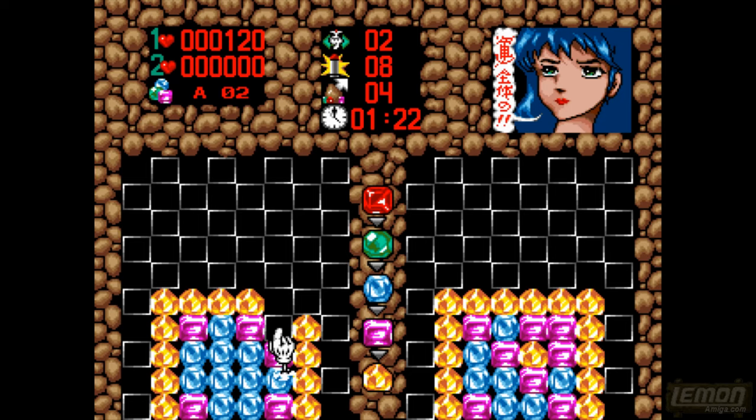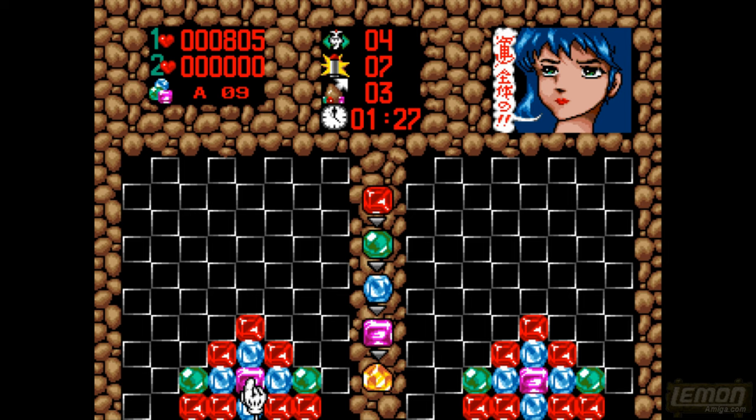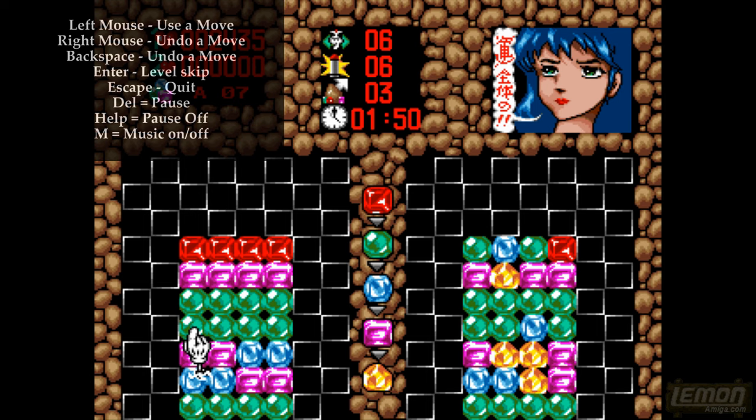Gem X is a puzzle game where we have to transform gems from one colour to another to complete a puzzle. The completed puzzle is listed on the right hand side of the screen and all you have to do is mirror that on the left hand side to complete the level. This is Set A, the first set of stages, and if you get it wrong you can retry by pressing a hot key.